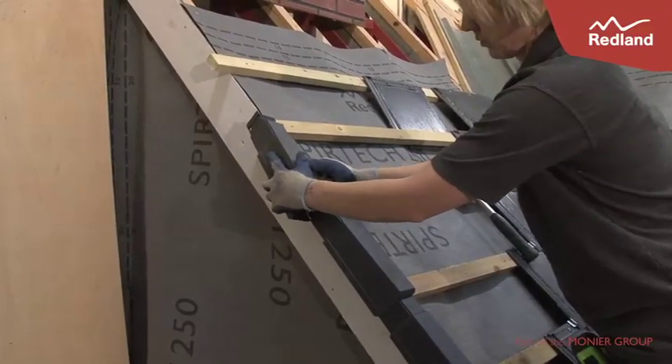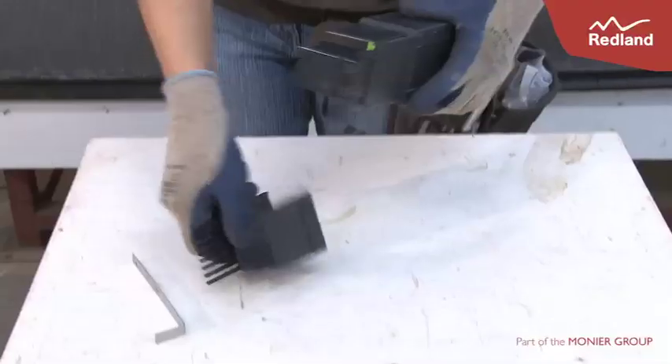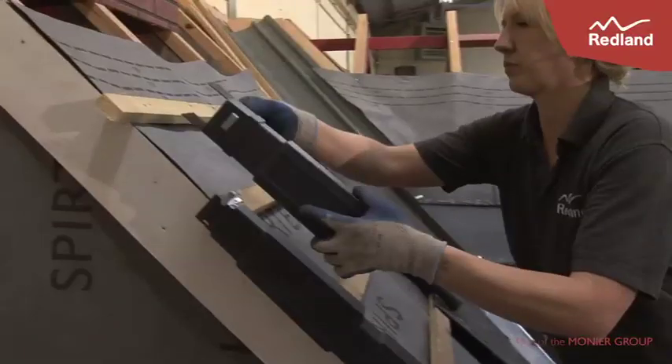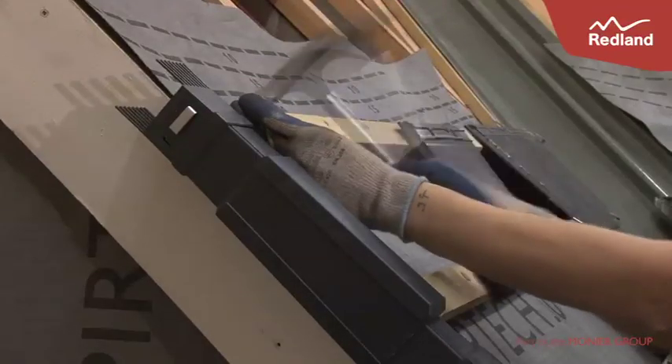The rest of the Verge is completed in a similar manner. Attach the ridge comb units to the top Verge Unit and insert a ridge clip facing downwards. Fix to the top tiling batten using a 25mm long galvanised clout nail.